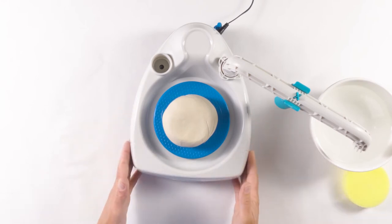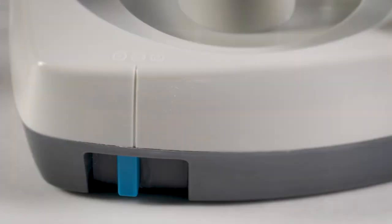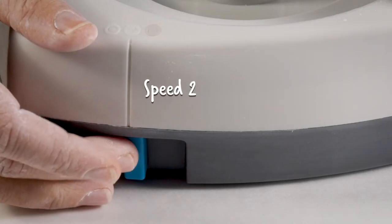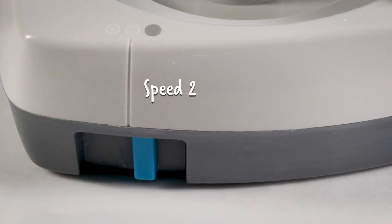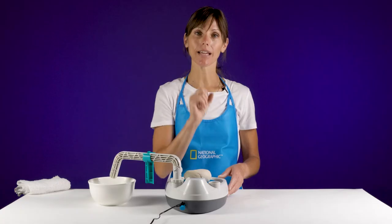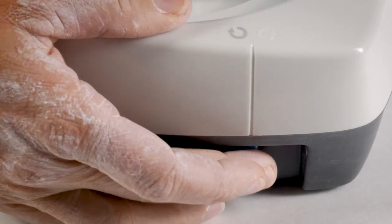You have a couple of dials on the side of your wheel. On the left-hand side you have a clockwise and counterclockwise switch, and on the right-hand side you have your power: one for slow speed and two for high speed. When you are centering you want to use number two, high speed. If you are right-handed you want the dial on the left-hand side to be going counterclockwise. If you are left-handed you want the dial to be in the clockwise position.